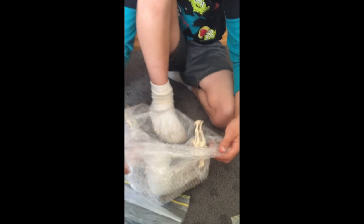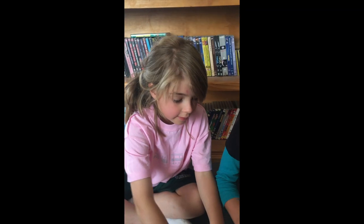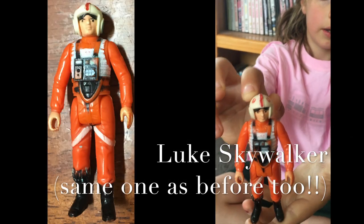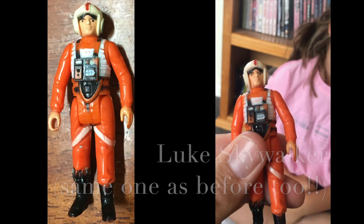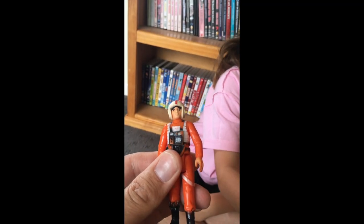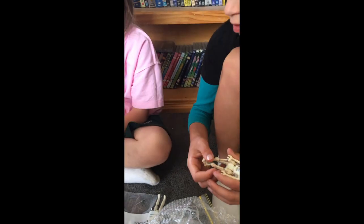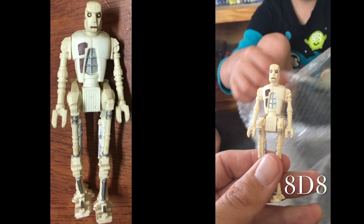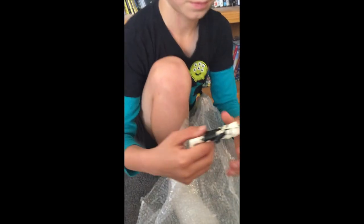I'm pretty sure that's Luke. I don't think it's Wedge — I don't think they ever made Wedge. And this is a droid — I've forgotten which one though.